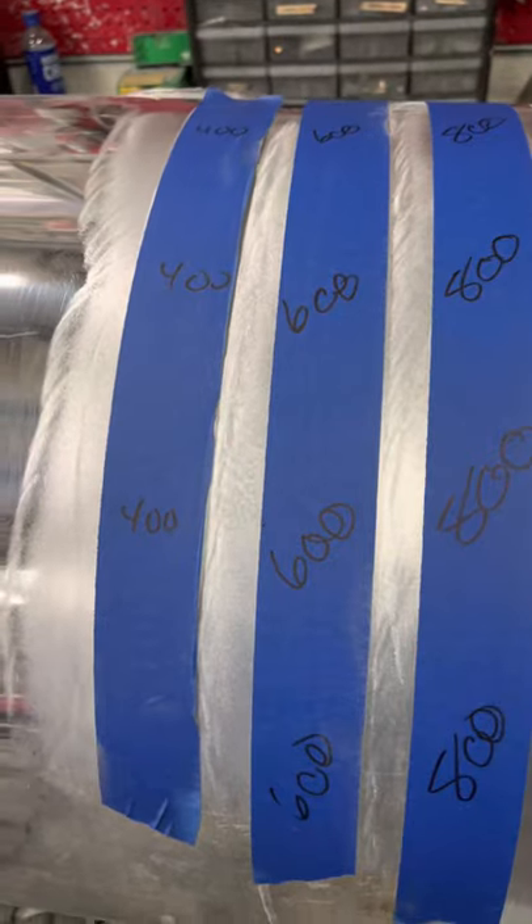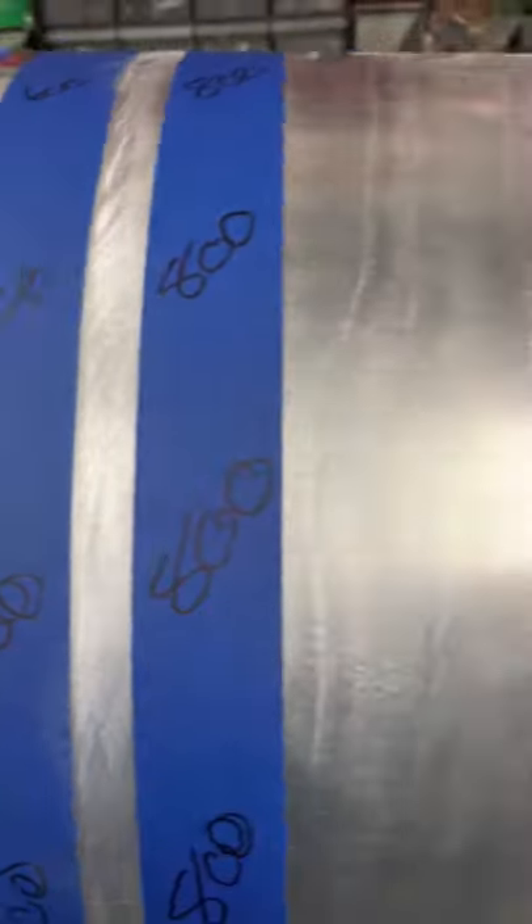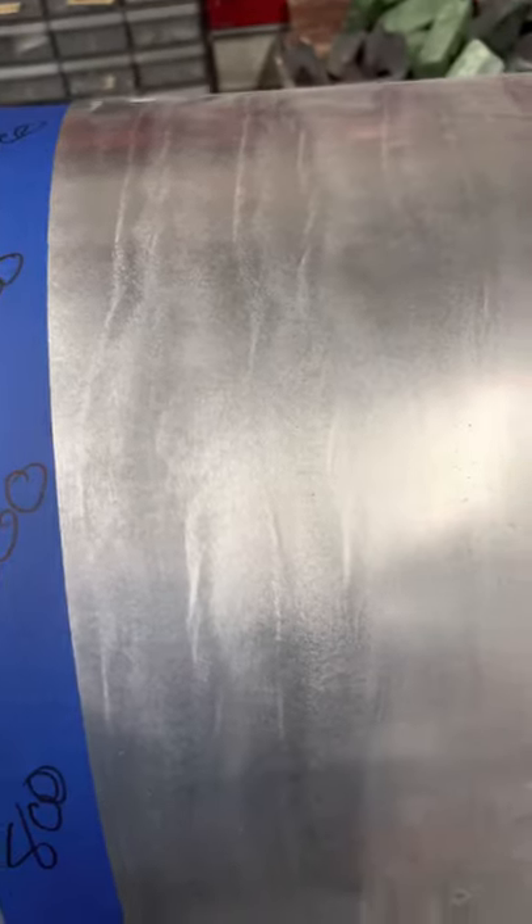Completed the 800, now we're gonna go to the 1,000 grit - it's got holes in it. I don't like using sandpaper with holes but over a thousand grit this is all I can get. As you can see, we got the 400, 600, and 800 taped off. It's getting pretty shiny over here already, over here less shiny, over here more shiny. We'll pull all that tape off when we go to buff it.